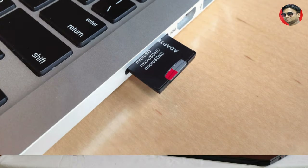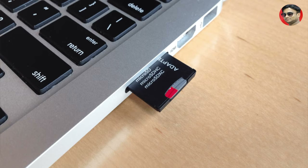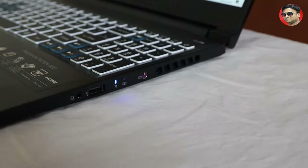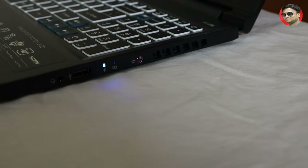Missing in this laptop is a card reader, which is a very important feature for YouTubers and photographers. For a gaming laptop, the most important feature is its cooling system.